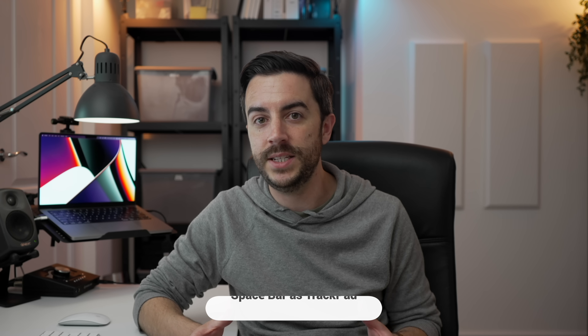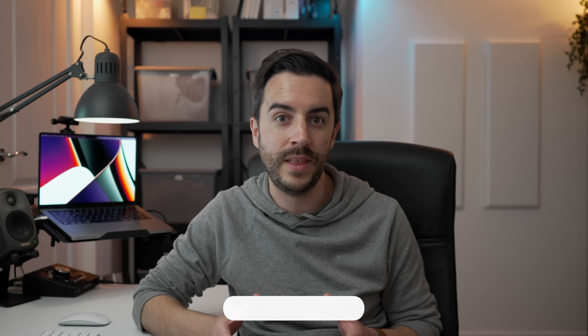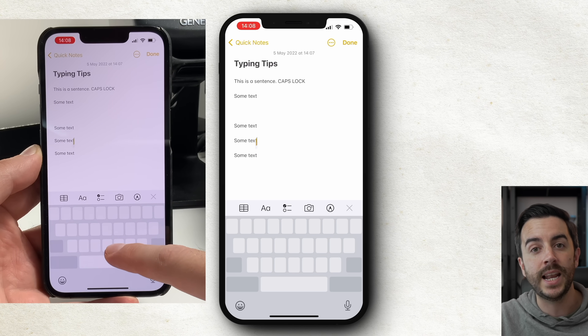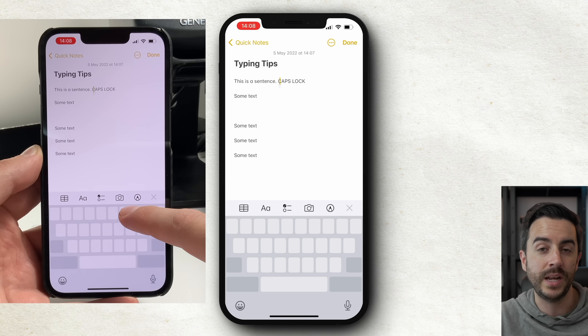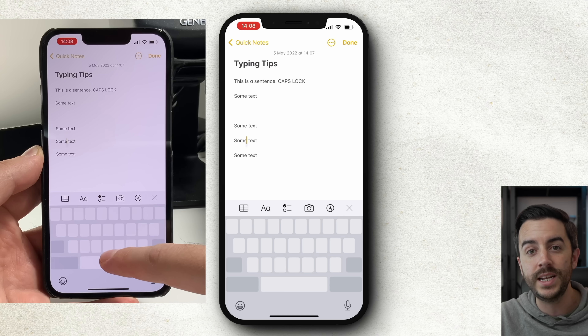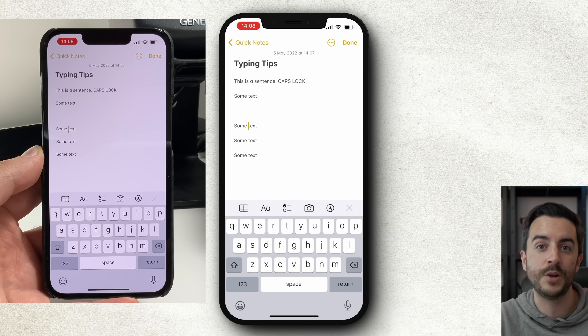One of the biggest complaints people have when typing on their iPhone is when they make a mistake and find it difficult to get back to fix it — they usually just prod and poke at the screen to move the cursor. The easiest way to fix this is to press and hold your spacebar, which then lets you move the cursor around the screen like a trackpad on a laptop. You can move up, down, left, and right with remarkable accuracy.